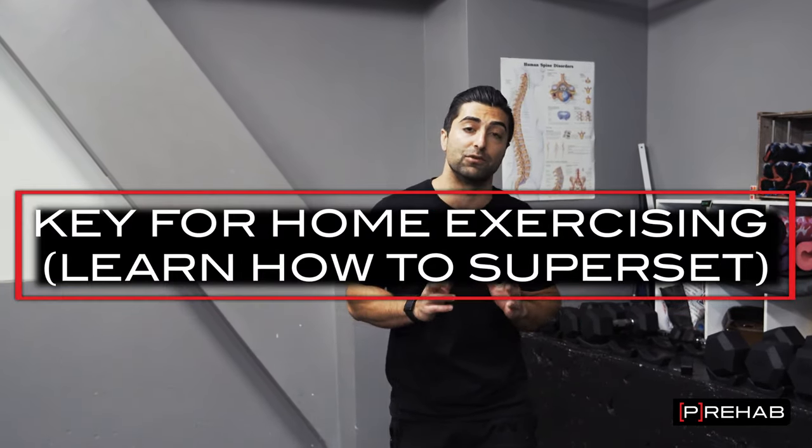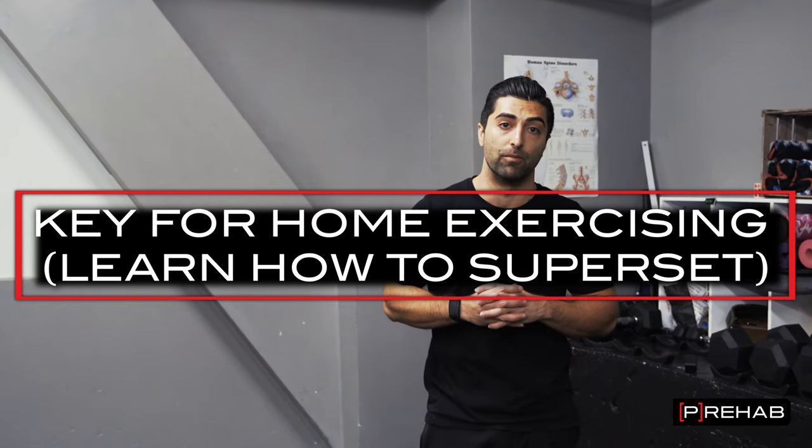Today I'm going to talk about how to efficiently exercise at home. The key here is to make sure you understand how to pair, superset, or perform short circuits with exercises.